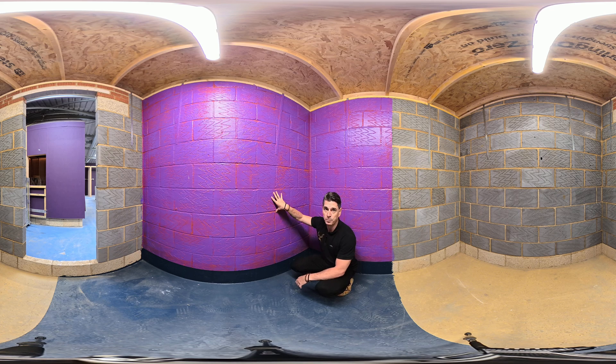Then we've applied Passive Purple. Passive Purple is an airtight liquid vapour control. So this whole wall now — all the joints, all the cracks — are completely airtight.